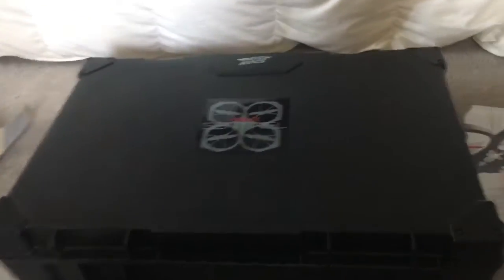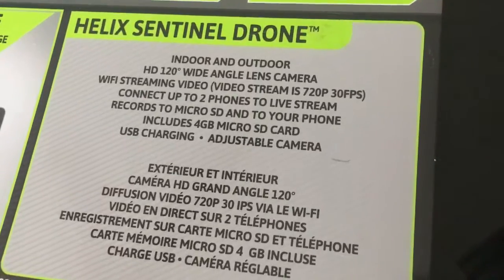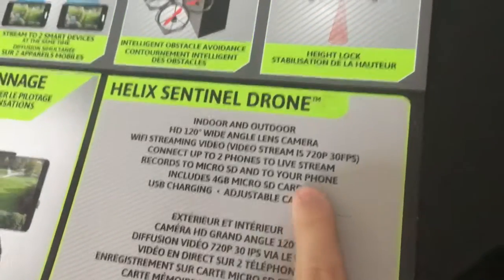This thing came in a really padded briefcase. It doesn't really look that big on camera, but it's actually kind of heavy and it's a really big box. Let's take this drone out carefully. Looks like there's a USB cable and a controller. It includes a 4GB microSD card, with recording to your microSD and to your phone, which is good.